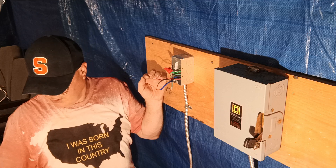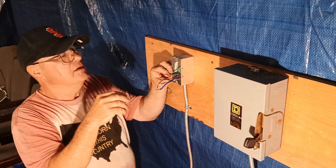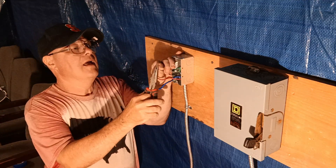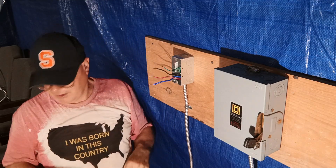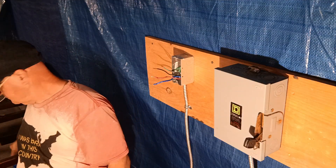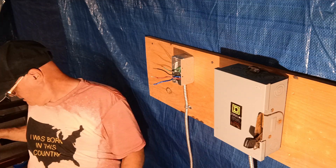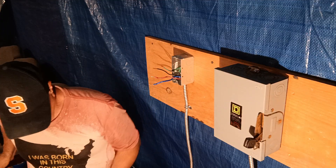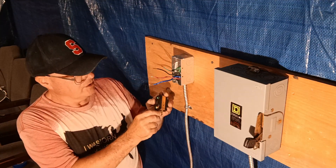I like to make sure my wire nuts are all nice and tight — hold that tail so it stays nice and even inside. Black is line one, red is line two, blue is line three, and of course the green is the ground.